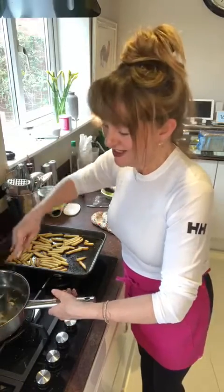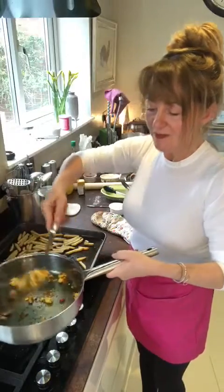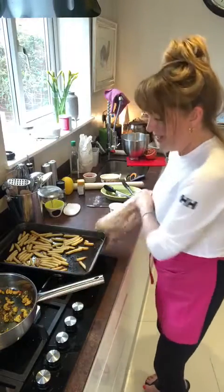I think it's really nice — if you're just having a curry, do you know what, surprise everyone with dirty chips. Get the chips in.